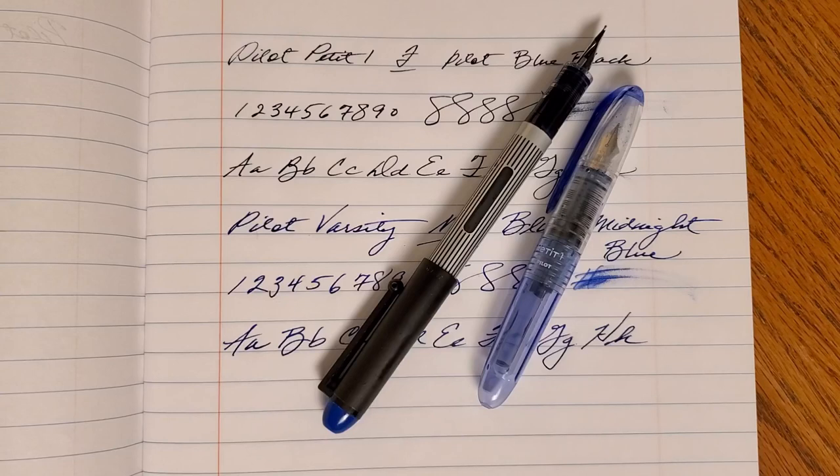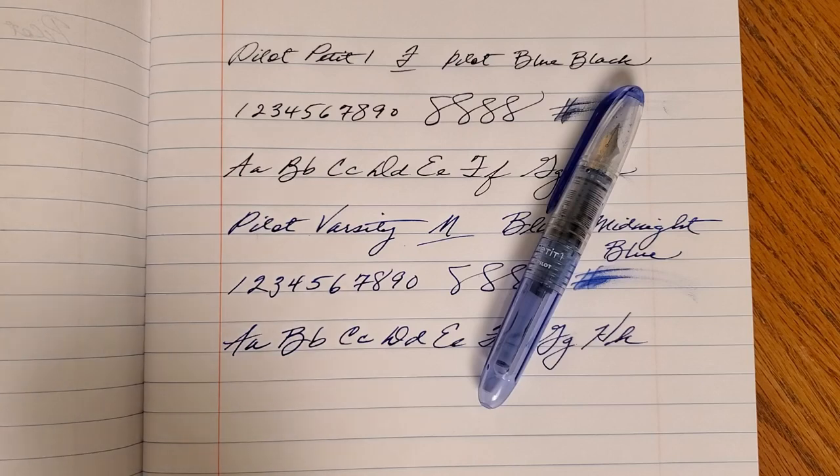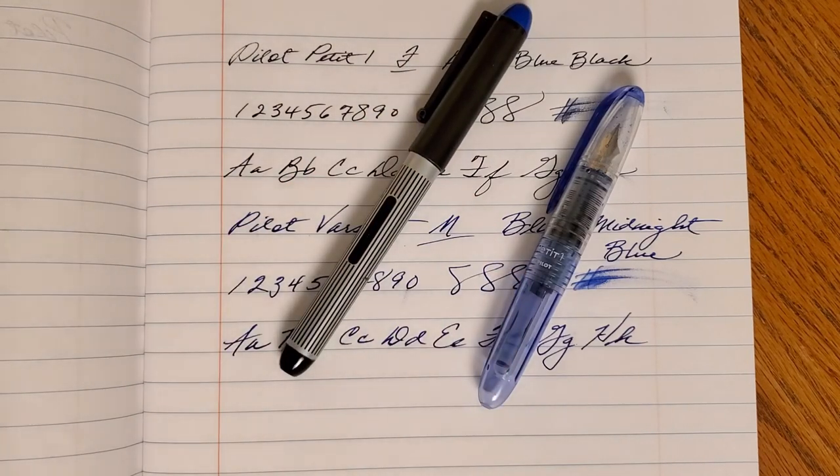Great pens, inexpensive, great paper, inexpensive — if you're looking for a bargain, this was the video for you. The Petite 1 is the same price as a Jinhao Shark, sometimes cheaper. The Varsity works out to be a little bit cheaper. You can get a quality Pilot pen maybe cheaper than you think, and they're really not disposable. God bless you all — if you were in the storm, our thoughts and prayers are with you. Have a great week and weekend.